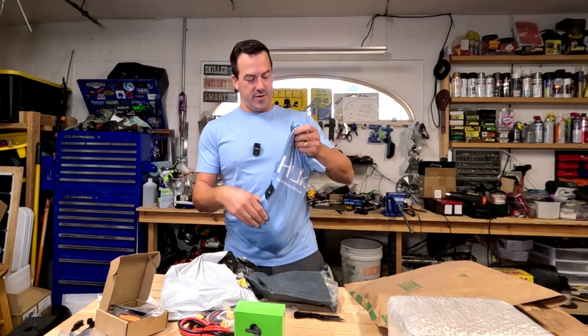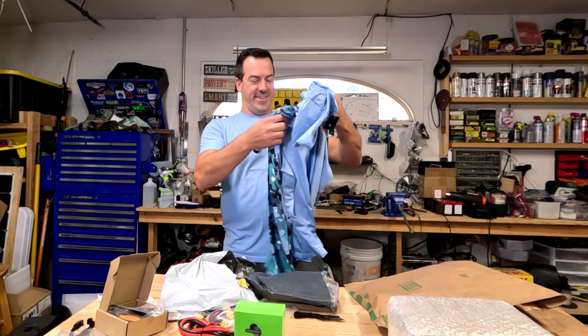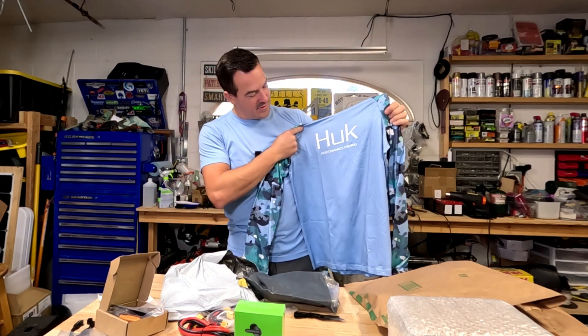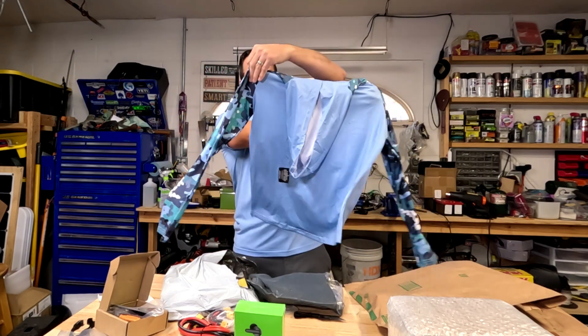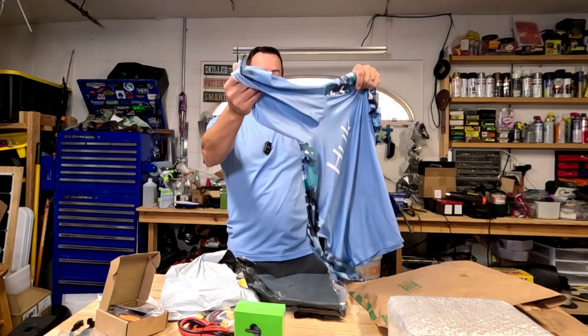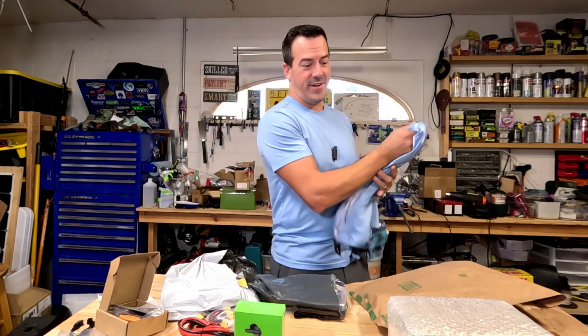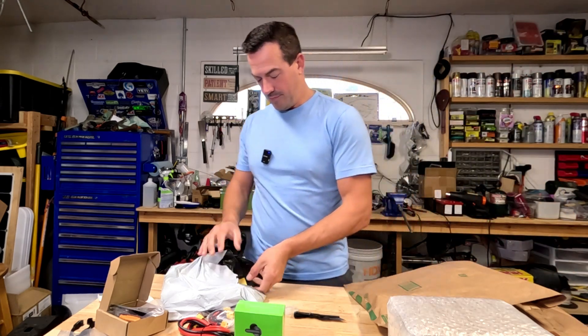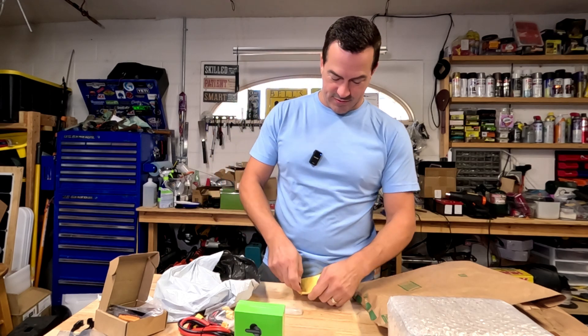That's not a Razor part, but they have real authentic shirts on there — an outdoor shirt with a hoodie for a quarter of the prices that you would see it in the store. They got everything on AliExpress, I swear.